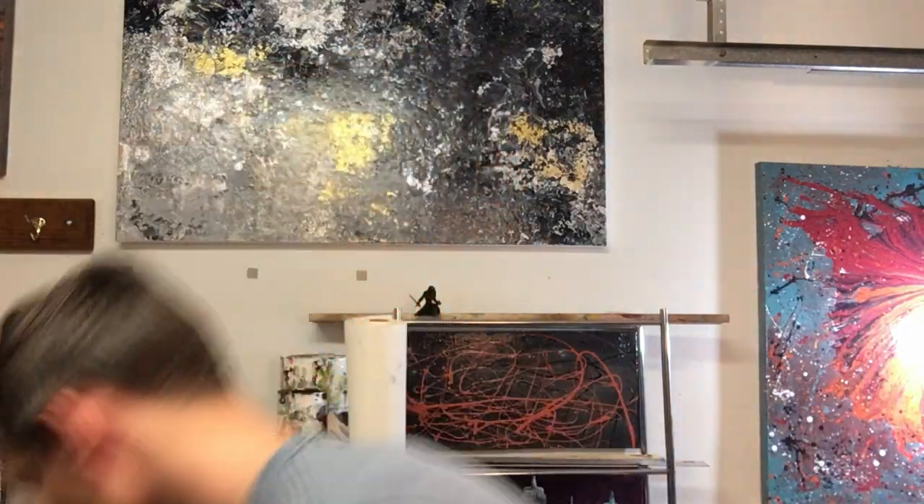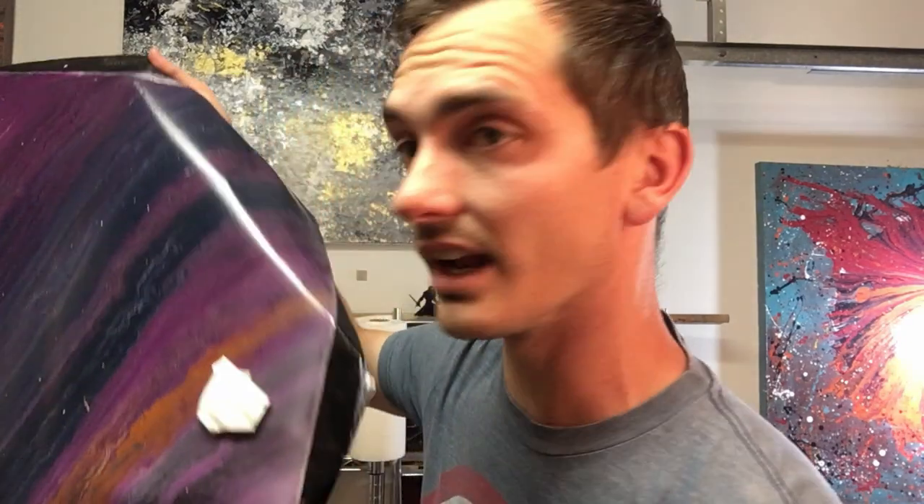I basically laid this piece of canvas flat on a board, then poured cans of paint onto it — like splashed the paint on there. I let it dry and then put it over a 20-inch by 60-inch frame that I took an old painting off. I ripped it off the frame, wrapped it around the frame, stapled it, and that was it.